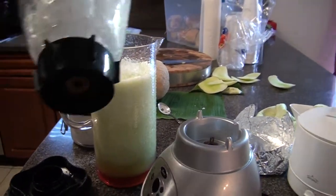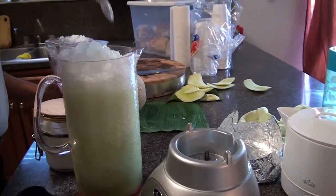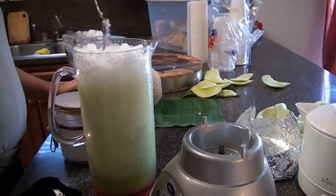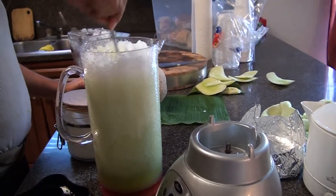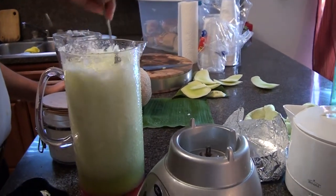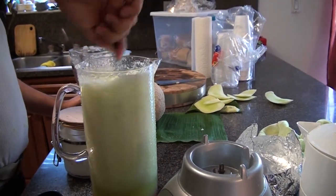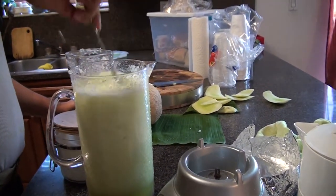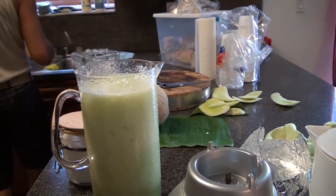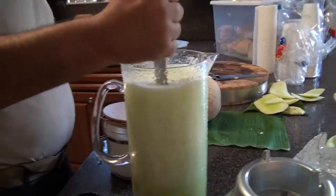Now, for all those girls out there who want to look young and youthful, honeydew melon has vitamin C that regulates and heightens collagen production and growth in the body. Collagen plays a vital role in keeping the skin healthy, fair, and young-looking because it is the type of protein that repairs and nourishes the skin tissues and blood vessels. Collagen beautifies the skin on a cellular level. If you want beautiful skin from the inside out, eat plenty of honeydew melon — and that's what we're doing today.